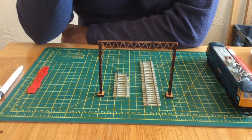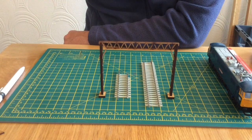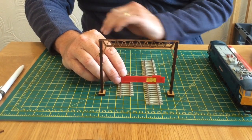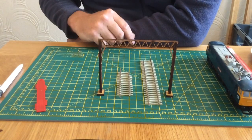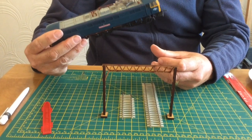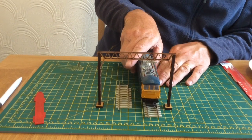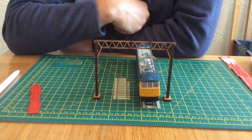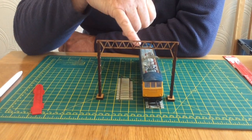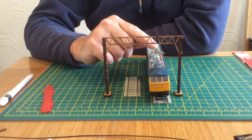In true Blue Peter fashion, we've got one we've already made earlier. Now your track will probably already be pinned down onto your layout. I haven't got that luxury here, so I've got my track and using a Pico gauge I've set it up. The next thing you're going to want to do depends on what you're modeling — you might have a Bachmann Class 85 or a Hornby Class 86 like this one — to line it up on your track with your catenary mast and work out whereabouts you're going to put your droppers and at what height. You want to set it to whatever pantograph runs the highest.